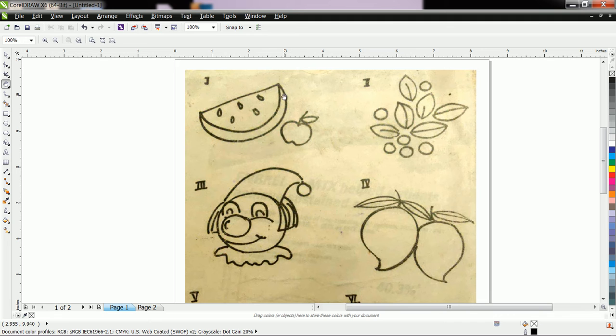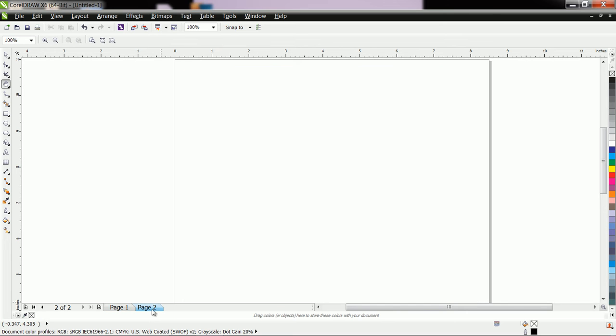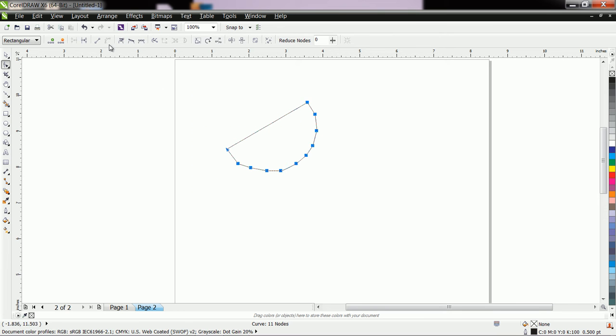For that purpose you have to first draw the below shape and then the upper shape. Let us see how to do it. Here I use the Bezier tool. Let us create the desired shape. Now convert to curve and remove the unnecessary nodes.